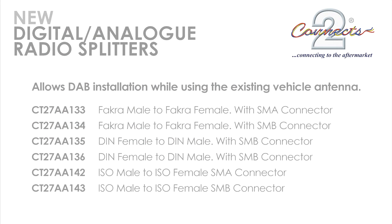For this video we are installing the DIN DAB splitter into a Hyundai Coupe with an aftermarket DAB head unit. Please note that this product does not work with amplified aerials.